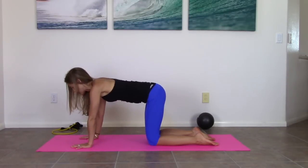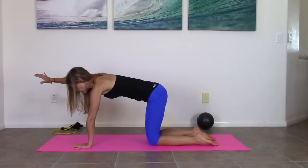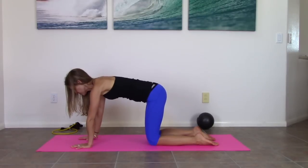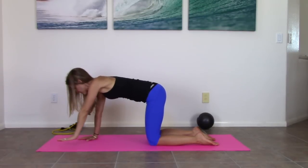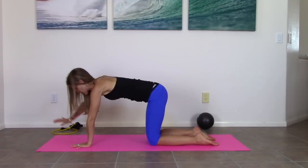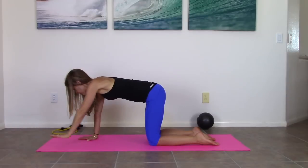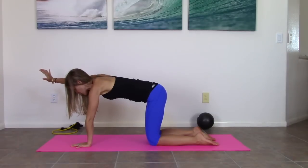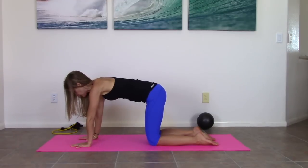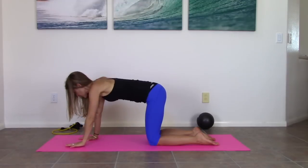Bring your right arm out in front of you and bring it back down. Left arm and back down. Right arm. Left arm. One more each side — just trying to maintain your core engagement. Nice job.